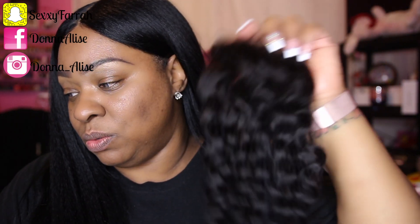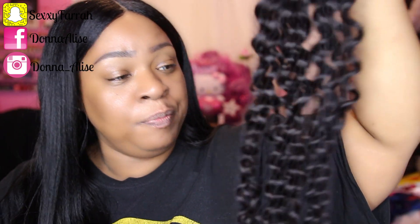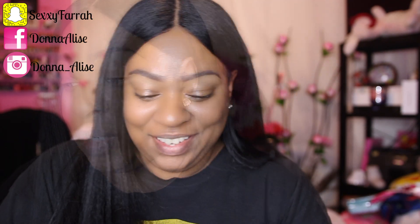I'm hoping this is a frontal because they should already know I do not work with closures. So hopefully this is a frontal... and it is folded, so to speak. On the package it does tell you it is Brazilian hair and this frontal is 20 inches. Okay, this is not a frontal you guys — this is a closure. That's not good because I don't work well with closures. This is really small. That's what it looks like — there's really nothing to it.